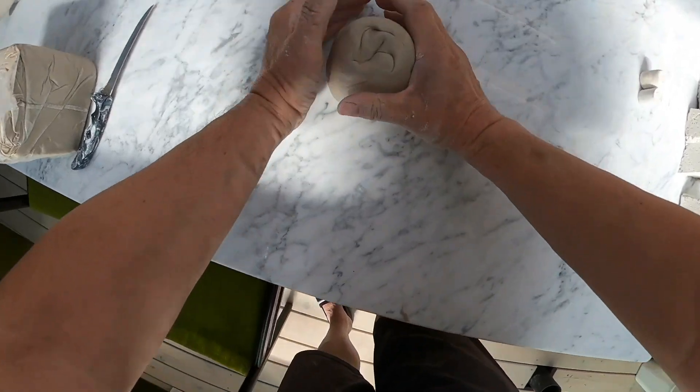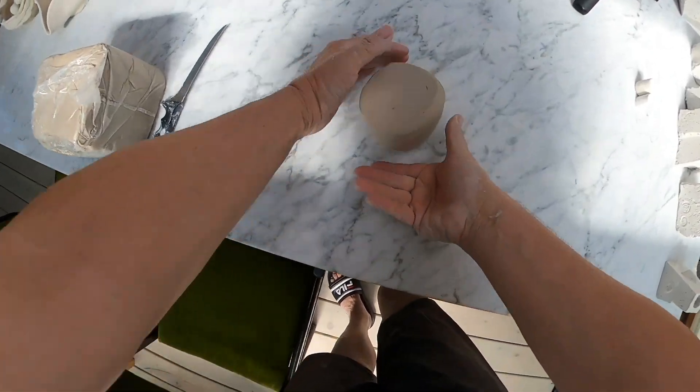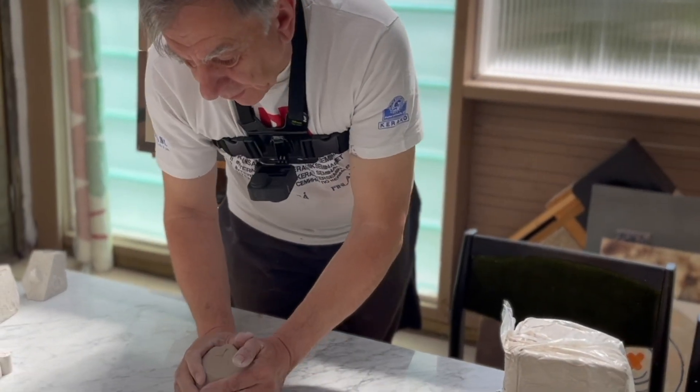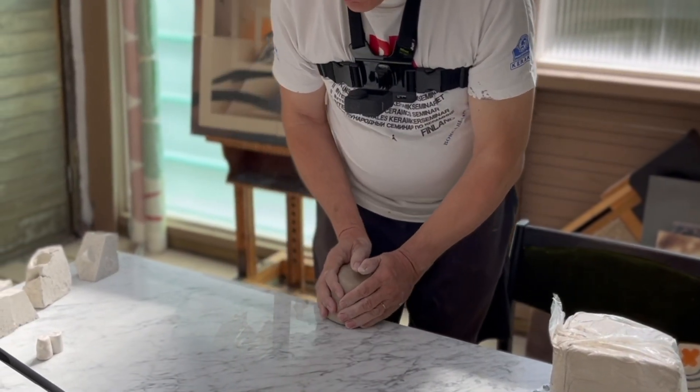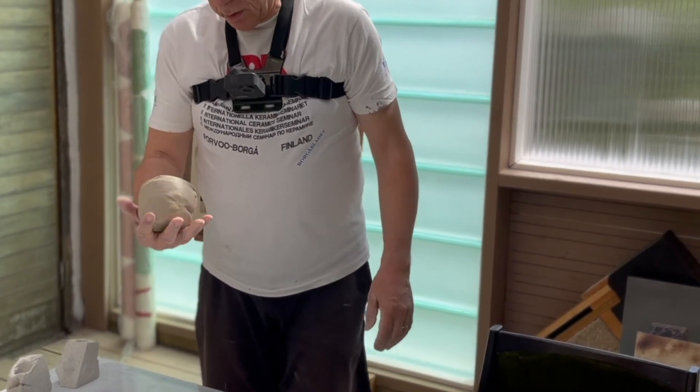Itse tykkään hyvin paljon tämmöisestä marmoripöydästä, missä teen töitä ja esimerkiksi vaivaamisen. Silloin savi ei tartu pöydän pintaan ja se on helppo vaivata.